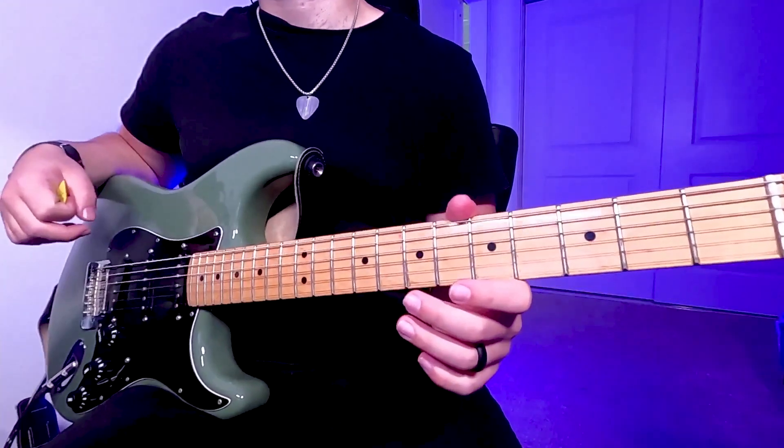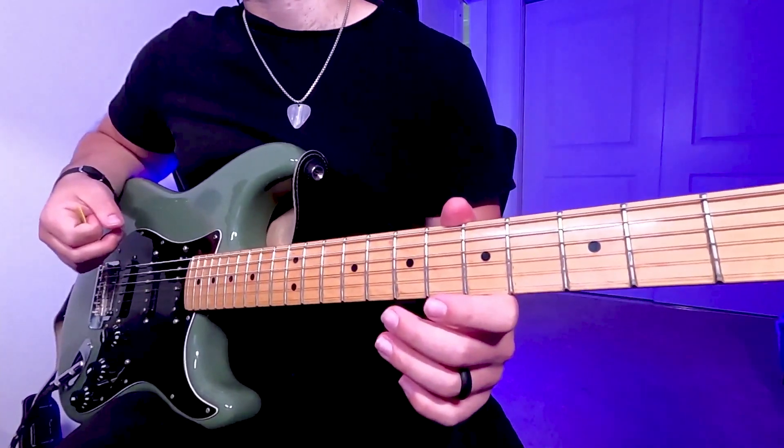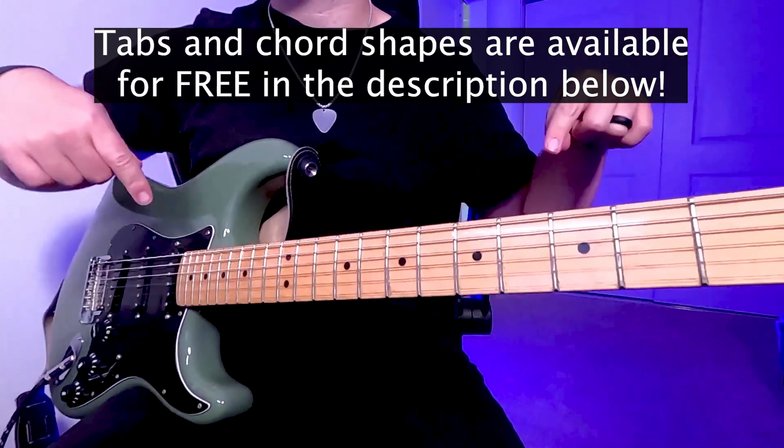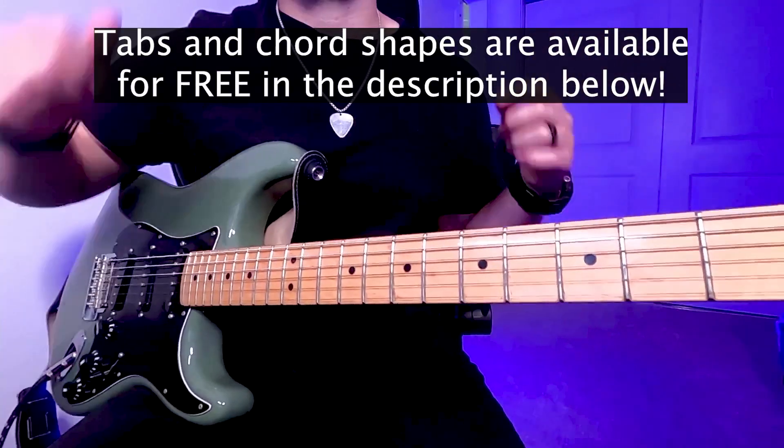Today we're going to go over the electric guitar tutorial for New Thing Coming by Elevation Worship. The original key is in E-flat major. Also, I have the guitar tabs available down below in the description for free to use as you follow along in this video.